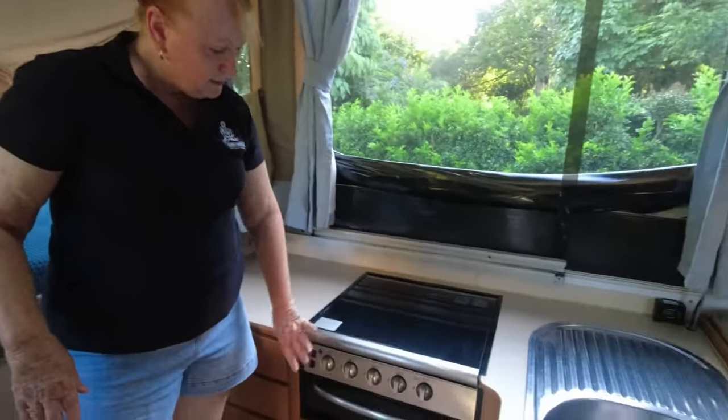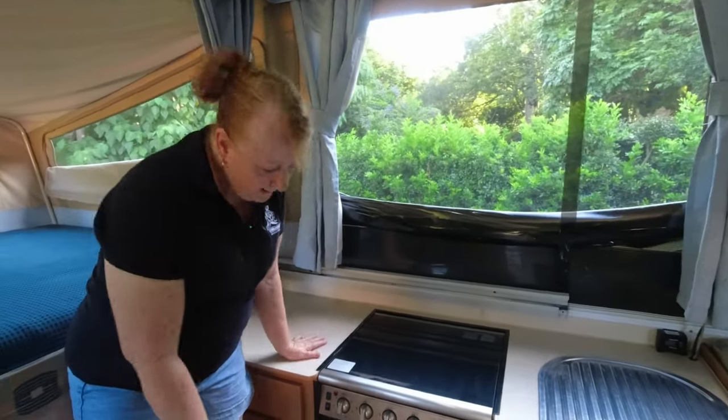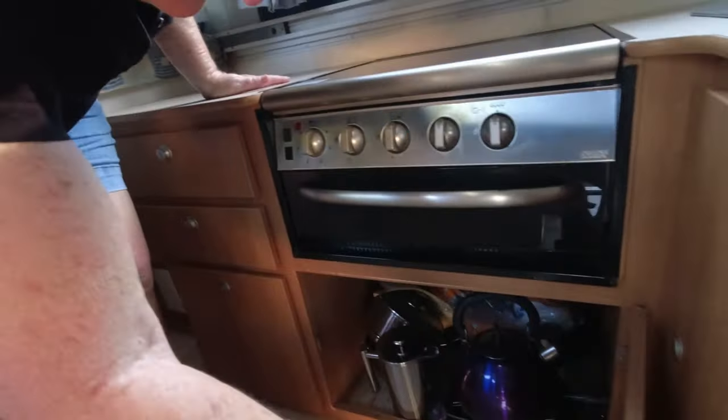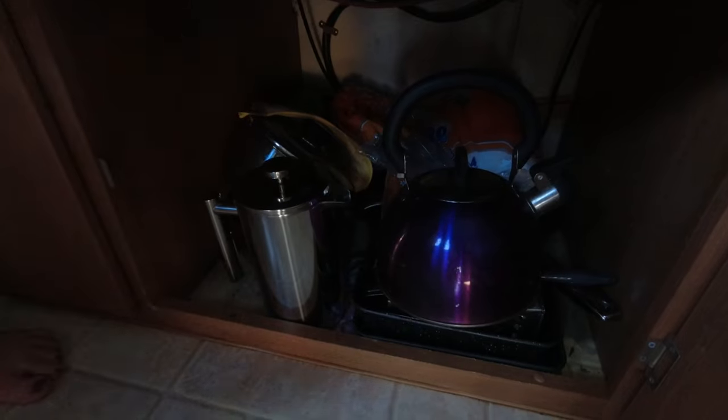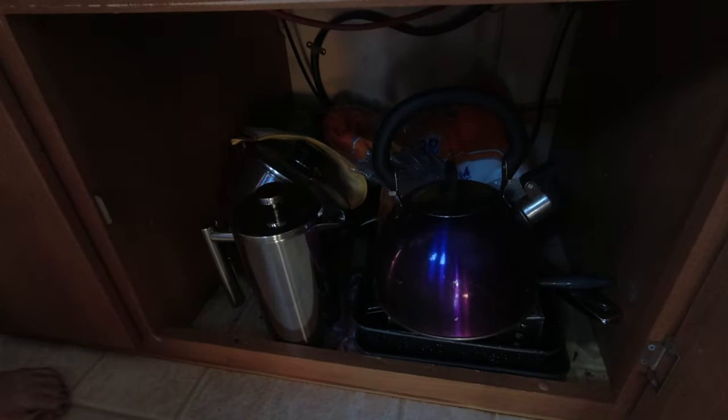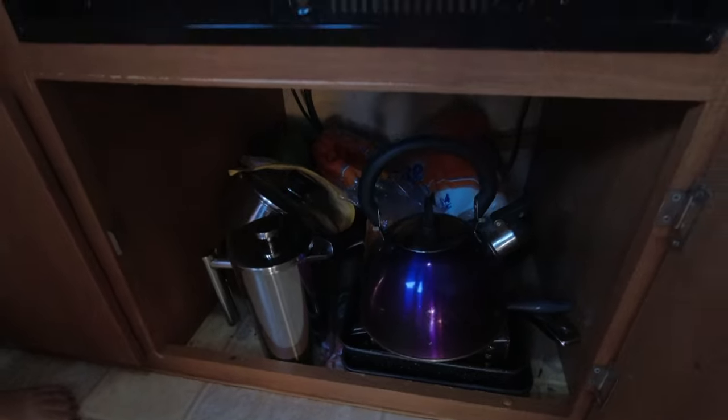Now under the stove here, there is quite a large cupboard as well. Saucepans, coffee maker, kettle — all that sort of thing. When we do a long trip, we tend to lift these things up and we can store a layer of cans underneath there, so there's plenty of room. And of course, another deep cupboard.